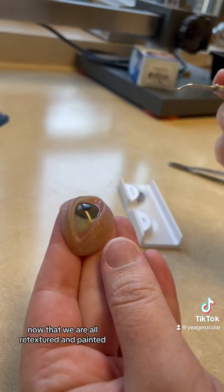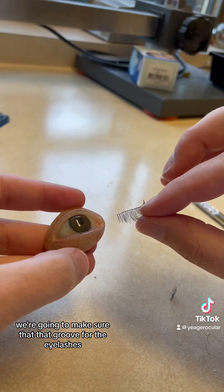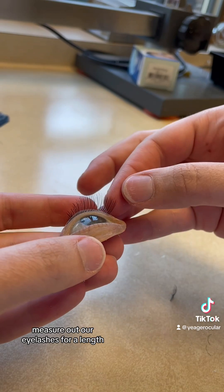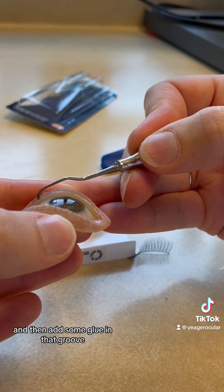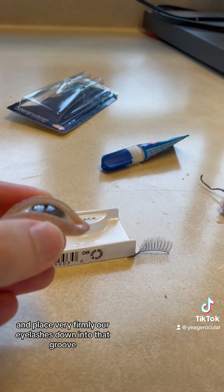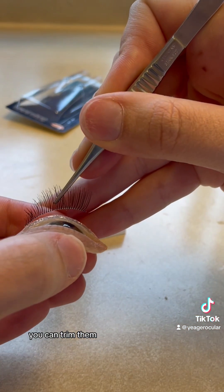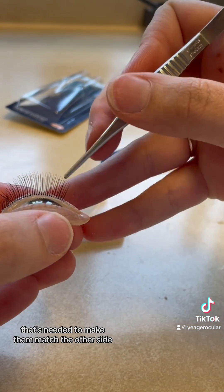Now that we are all retextured and painted, we're going to make sure that that groove for the eyelashes is nice and clean. Measure out our eyelashes for length, and then add some glue in that groove and place our eyelashes very firmly down into that groove. You can stack them, you can trim them, you can give them all the characteristics needed to make them match the other side.